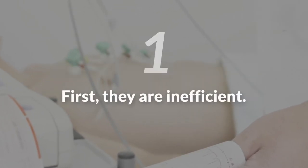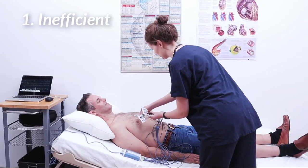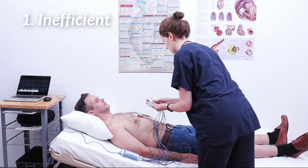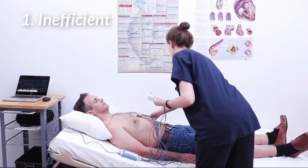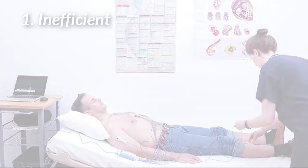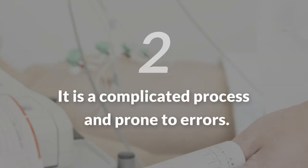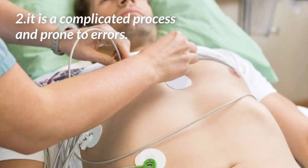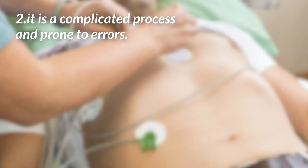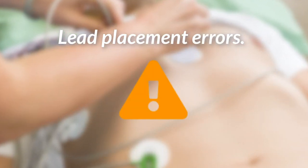First, they are inefficient. To do an ECG test, the technician puts 10 electrodes in specific locations on the body, then connects 10 lead wires each to a specific electrode. That's a total of 20 steps, which can take a long time. Second, it is a complicated process which is prone to errors. Even highly trained and experienced technicians make mistakes. Studies have shown that about 3% of ECGs done in the hospital have lead placement errors.